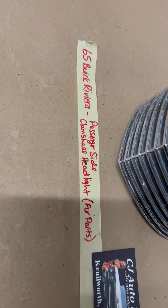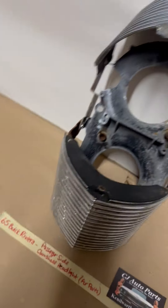This is a 65 Riviera passenger side clamshell. It's for parts only.